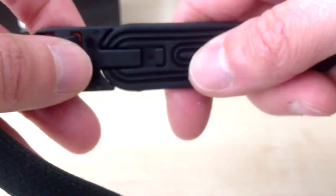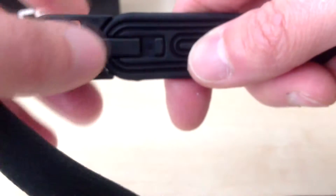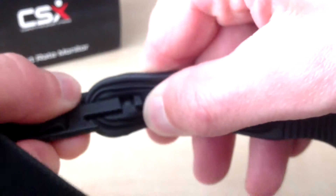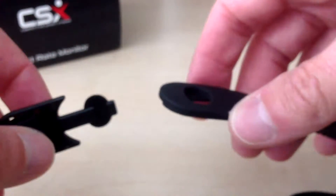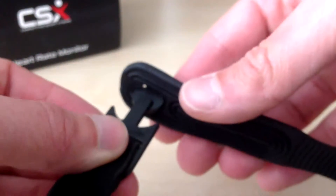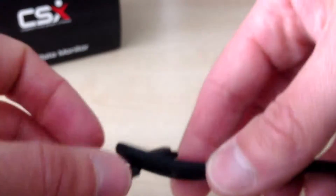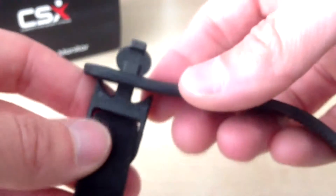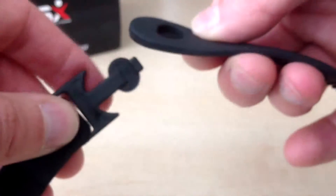We need to release one of the tabs. If we turn this over, I am right-handed so when attaching the strap I find it easy to release this left tab. To do that, twist and then pull it out. To put the tab back in, just insert it through the gap, twist, and then push the tab in so it's secure.